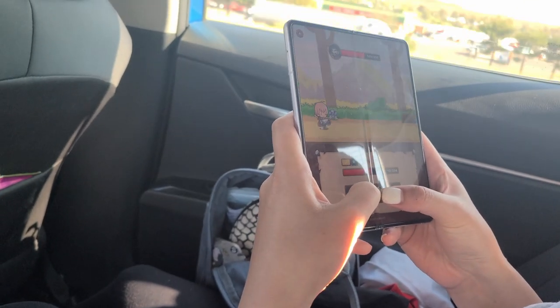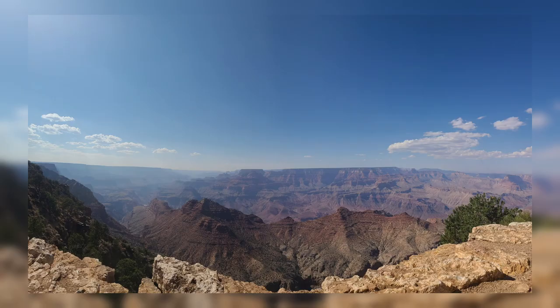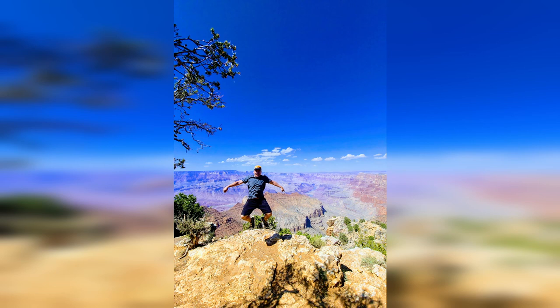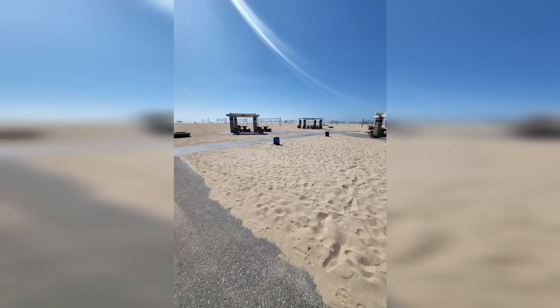The phone is super useful for long car rides — you can play games or record out the window. Here are some pictures from the Grand Canyon. In one shot, the phone is docked on top of a flat rock using flex mode — I set the timer, ran to the bench, and took the picture. The Galaxy Z Fold3 has about five cameras: a 10-megapixel selfie camera, a 4-megapixel under-display camera mostly for video calling, and a triple rear camera setup — all 12 megapixels — including a regular, ultra-wide, and telephoto lens.